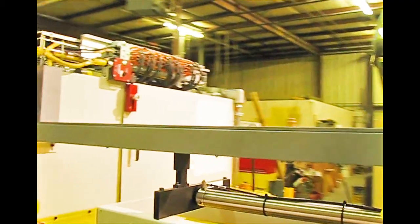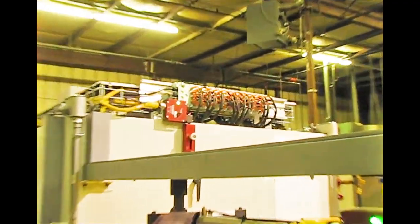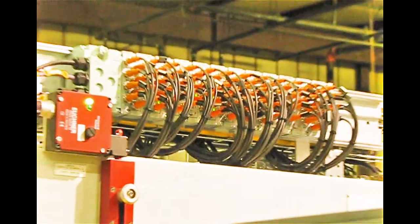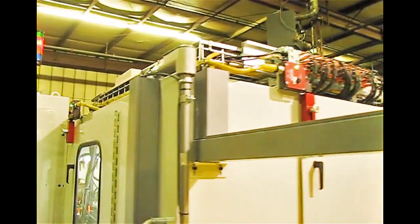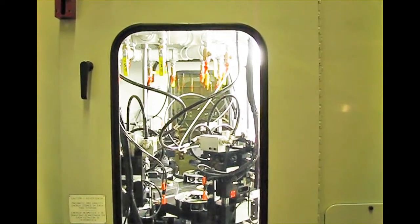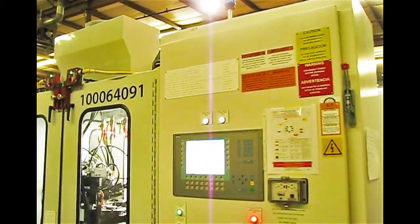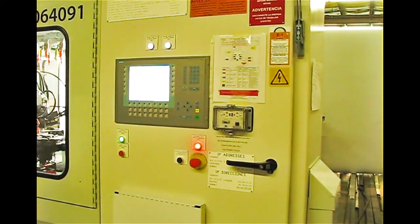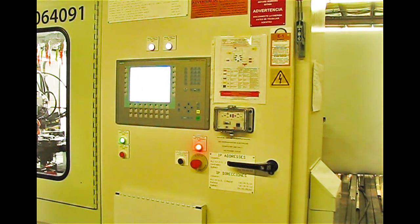Walking around further to the back of the machine, you can see the brain of the machine. All the sensors come to a central Profibus bus system. We don't have multiple inputs — they all come to one place. We've got good visibility with the windows.